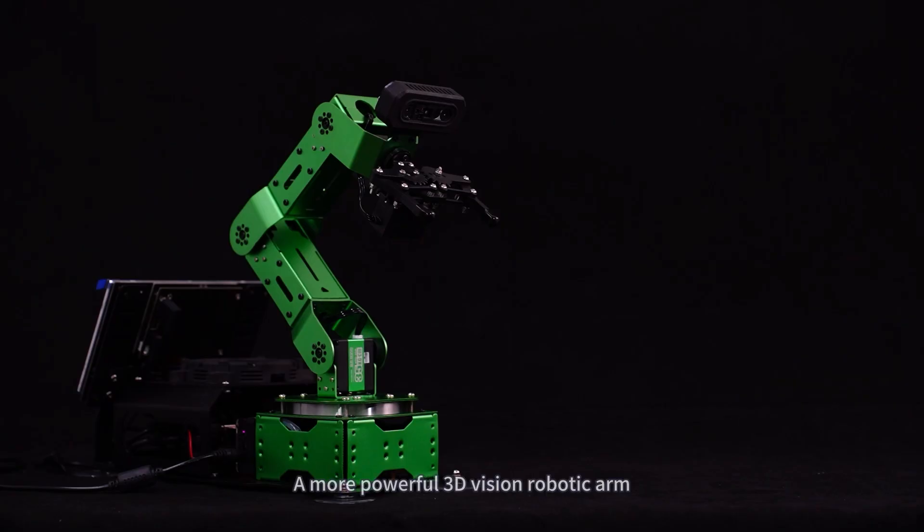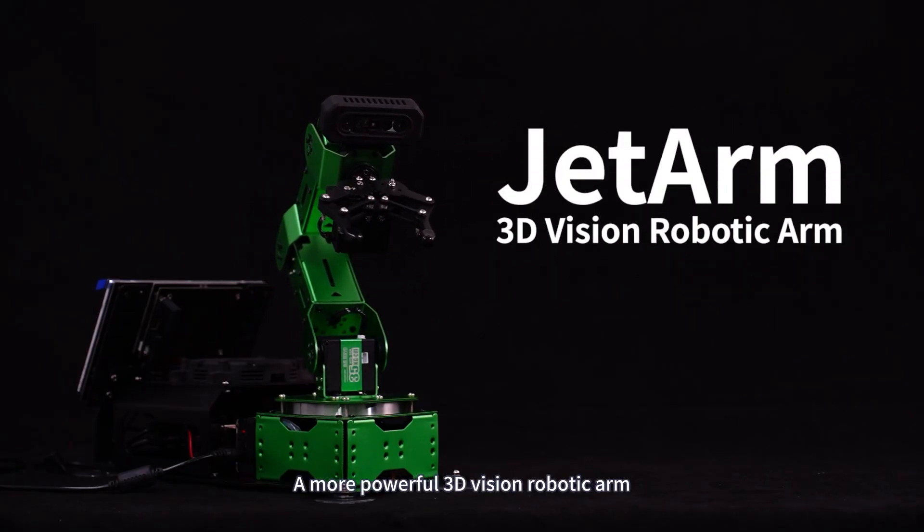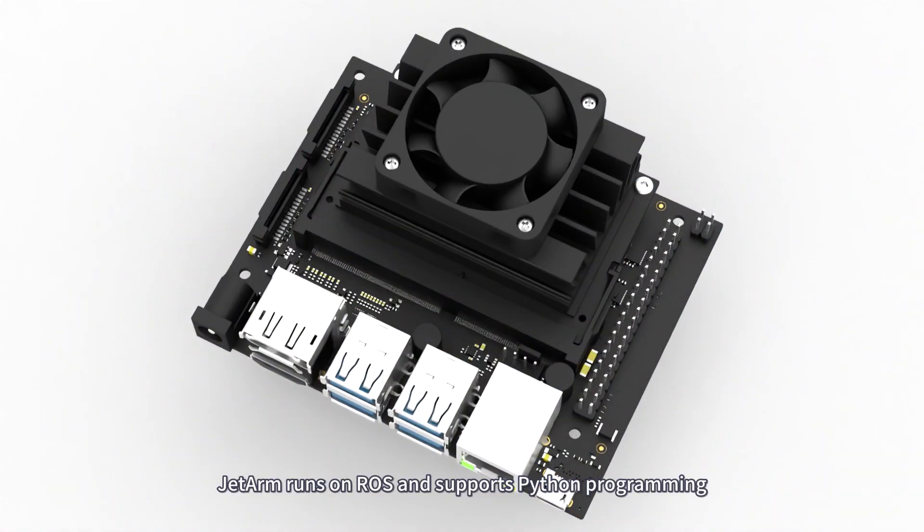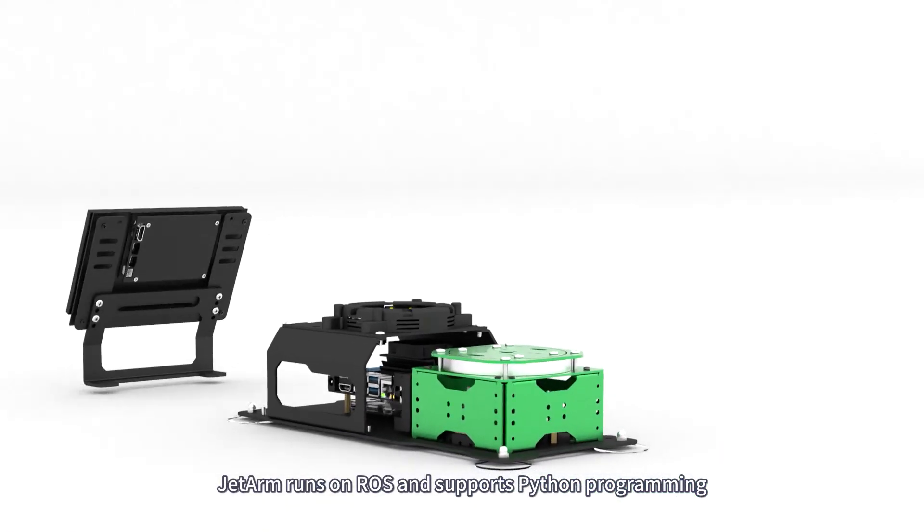This is JetArm, a more powerful 3D vision robotic arm. Built on the Jetson controller, JetArm runs on ROS and supports Python programming.